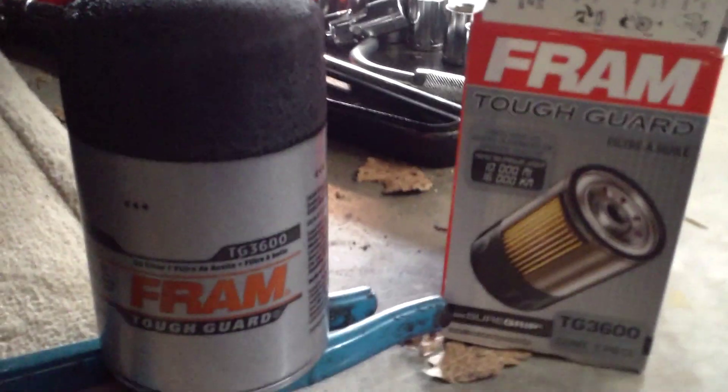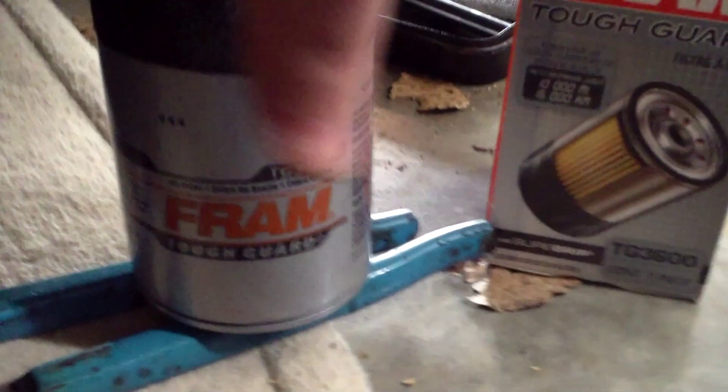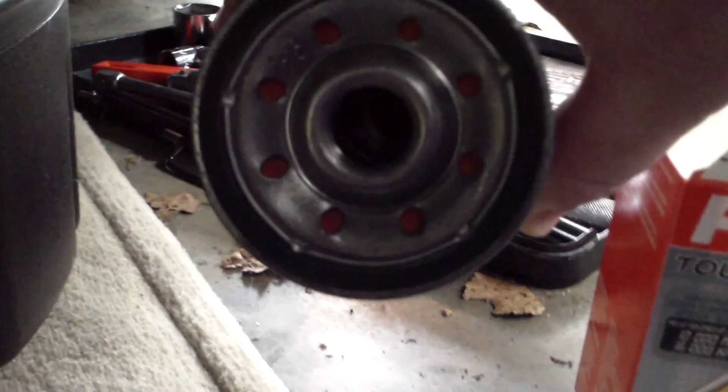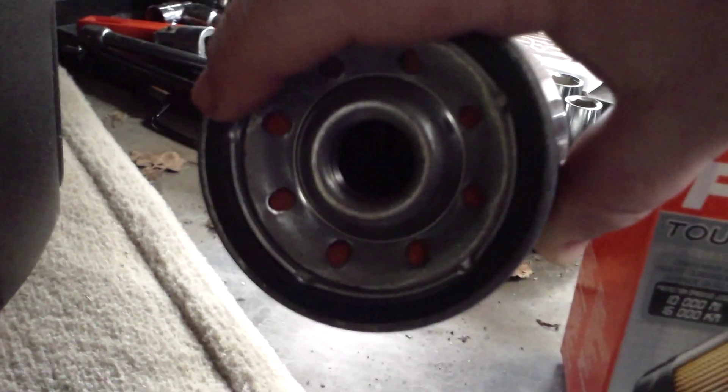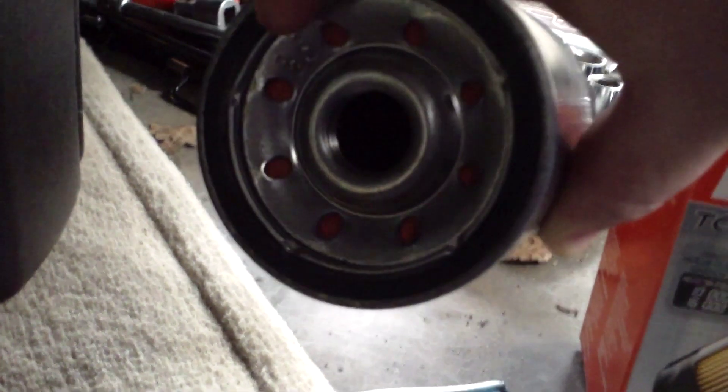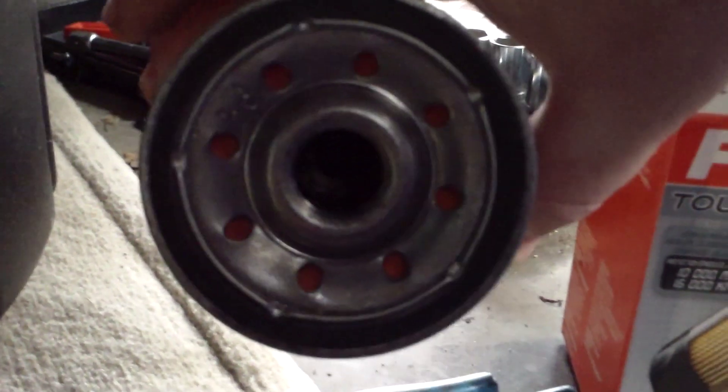Then we're going to put on the new filter. Here is our new filter. What you're going to want to do is take this filter, just take a little bit of oil on your finger or a paper towel, and just go around this ring. After that, you're going to screw it on up here, and then we'll proceed to putting the new oil in.